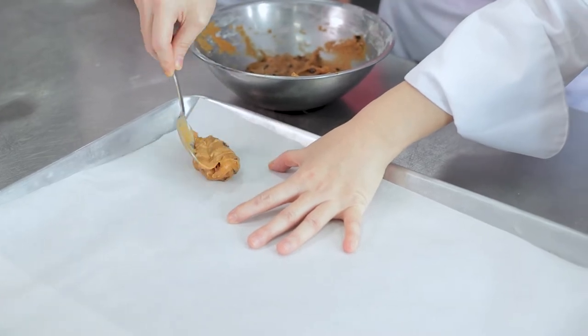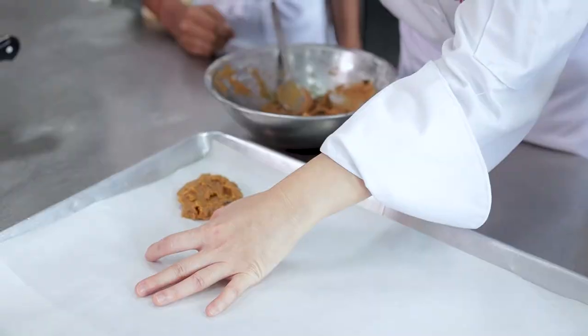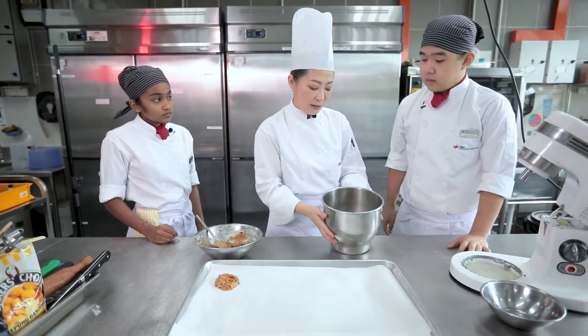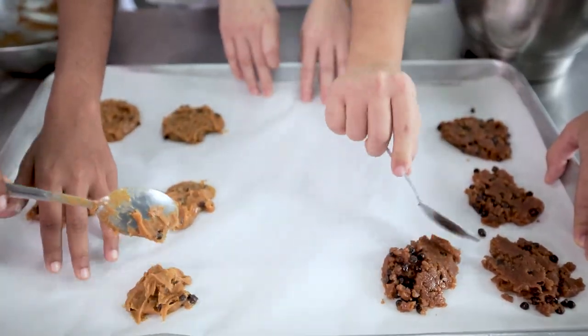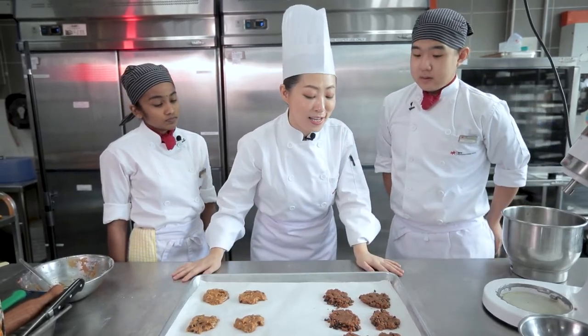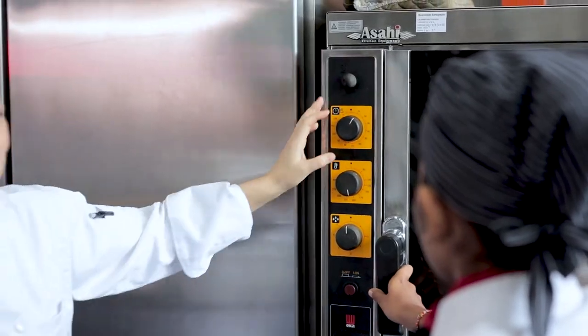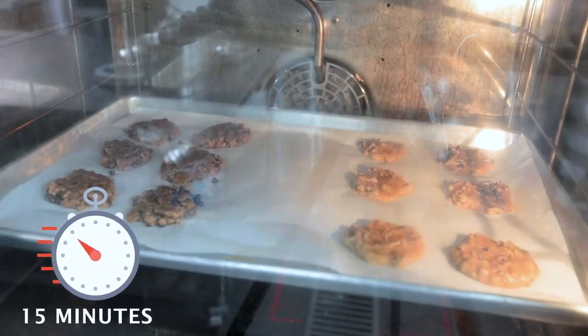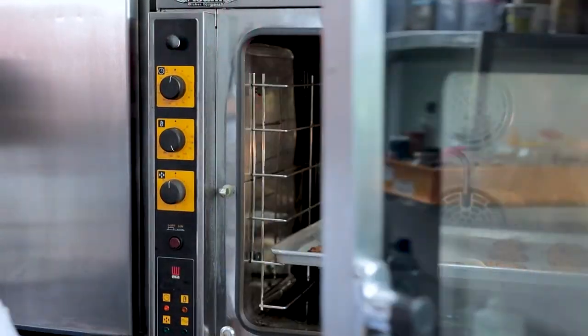We take a tablespoon of the batter and place it on the baking tray. We keep a distance of 2 to 3 inches between each piece. The original mixture goes on the left side so we can tell the two different mixtures apart later on. The cookies are nicely spread on the baking paper. We're going to bake this in the oven at 180 degrees for about 12 to 13 minutes. Okay, cookies are ready — let's take them out from the oven.